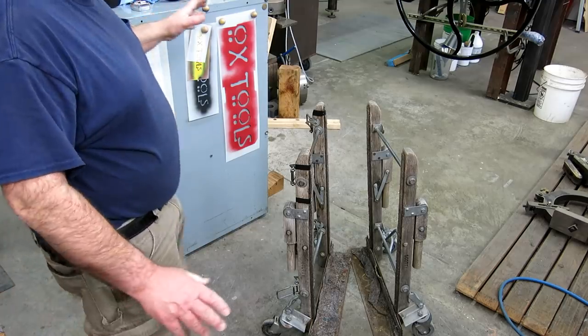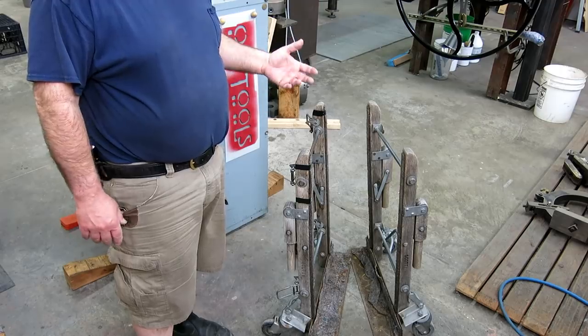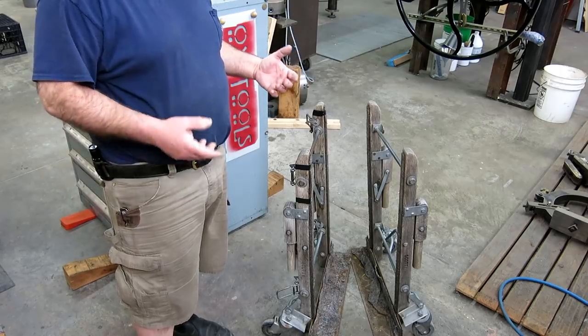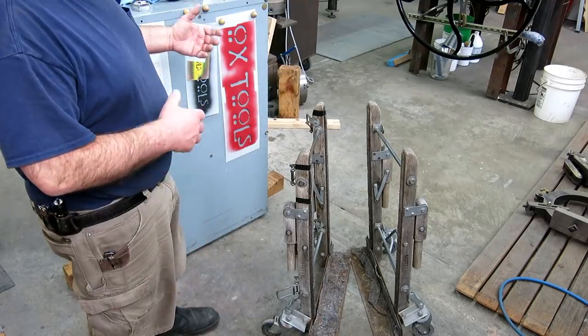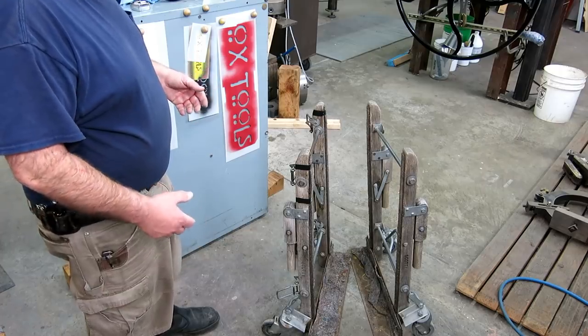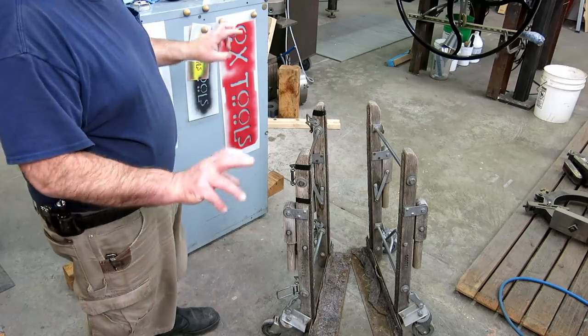Here's my dilemma — I'm by myself. I could take all the drawers out, but even the drawers with the stuff in them are too heavy for me to handle alone. I would have to unload every drawer, take the drawer out, then move the cabinet, then re-stuff everything. It's just a logistic problem.